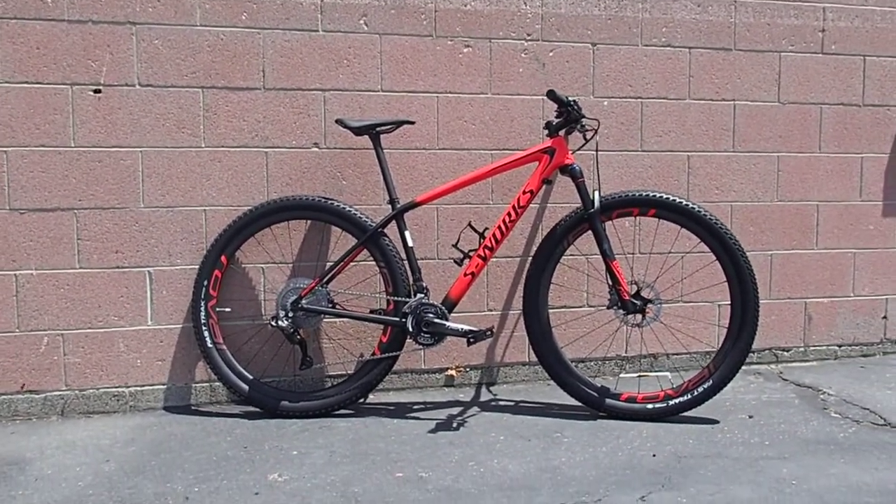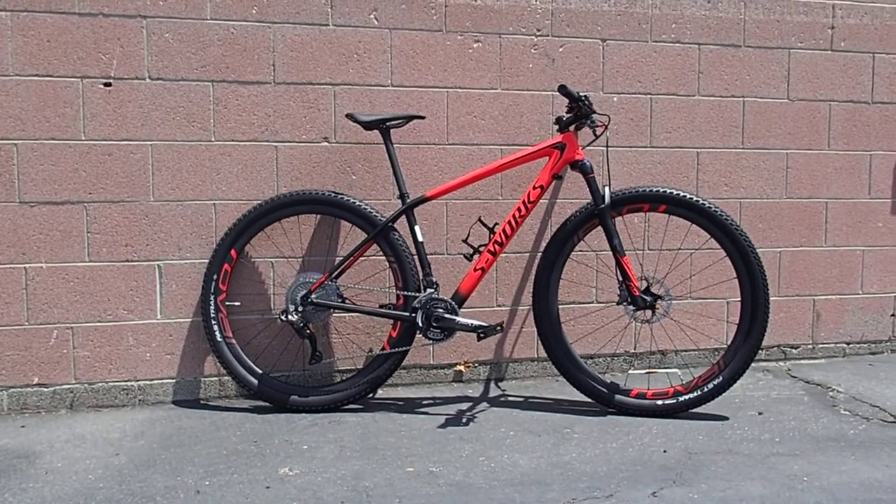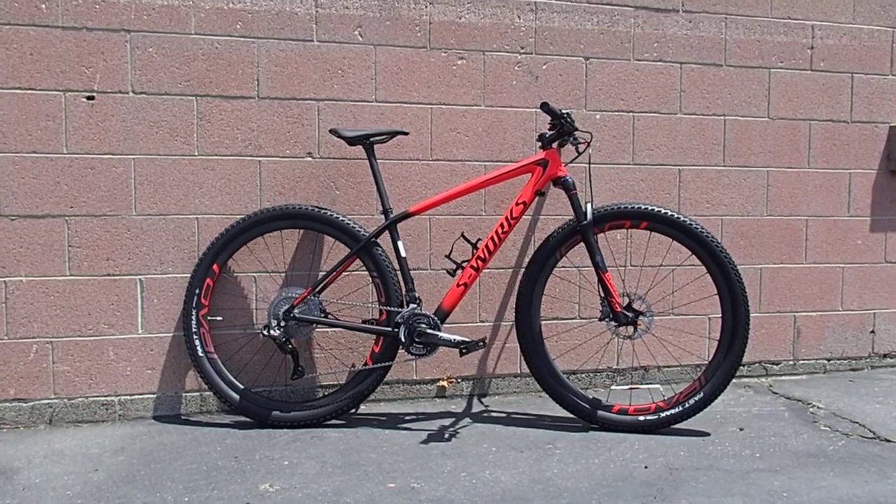S-Works Epic Hardtail 29, 2018, XTR Di2 — mouthful of a bike and just plain a whole lot of bike. Have fun, Enrique.